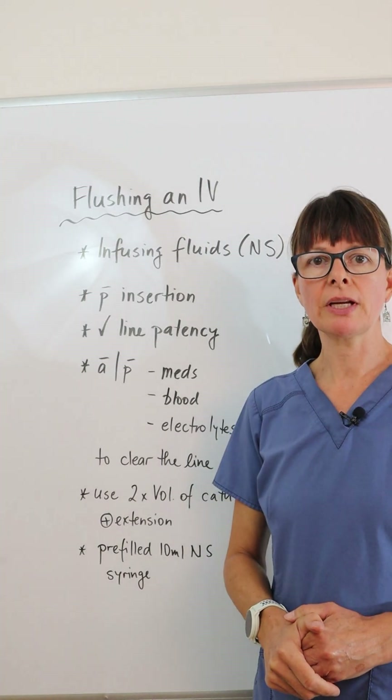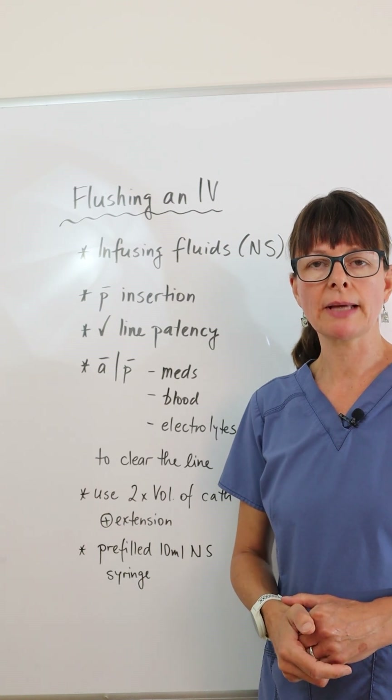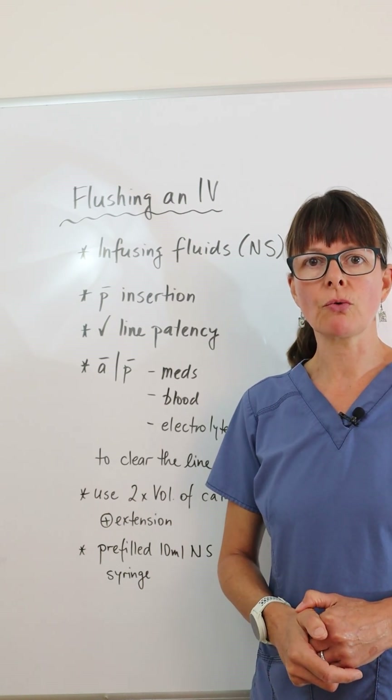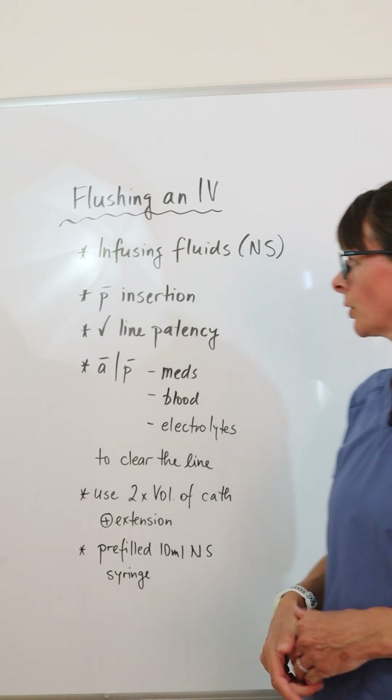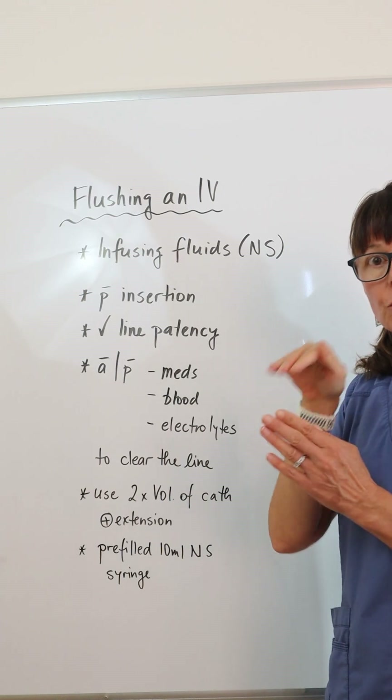Flushing an IV means that we are instilling normal saline, which is also known as 0.9% sodium chloride. We do this in order to check the IV placement after we insert it, to make sure the IV catheter ended up in the vein and not in the surrounding tissues.